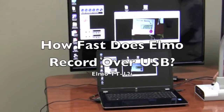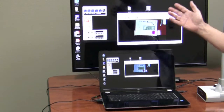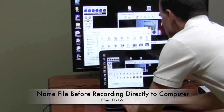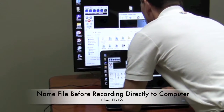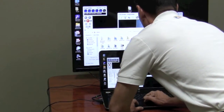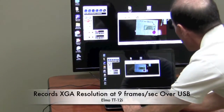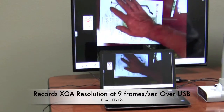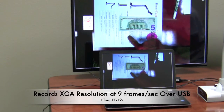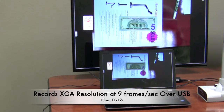I've hooked up the USB cable from the Elmo to the computer. To record a video I have their software up, so let's go ahead and hit the record button. First I have to name the file — I'll name this Elmo123 and hit save. Once I do that I'm starting to record. You'll notice the resolution of the Elmo is not very high. That's XGA resolution, which is 70% of 720p resolution, and it's at 9 frames a second.